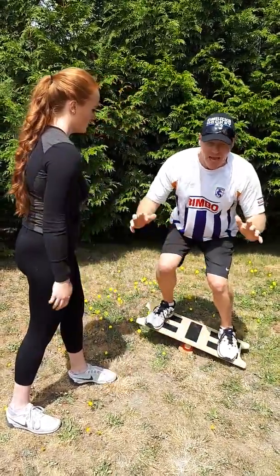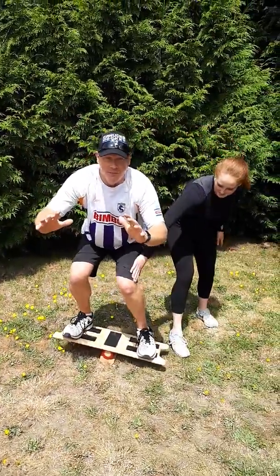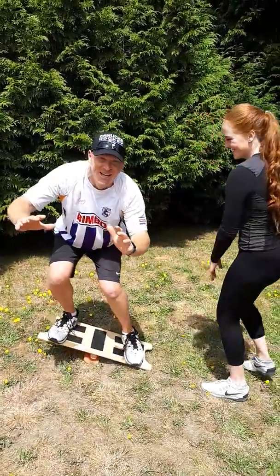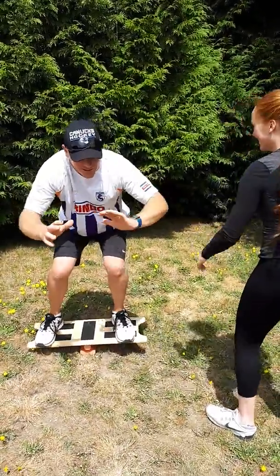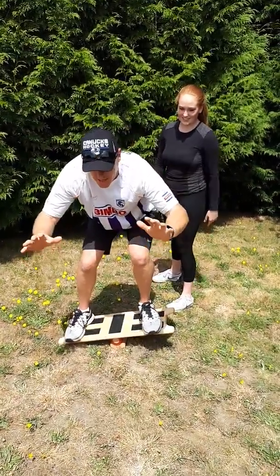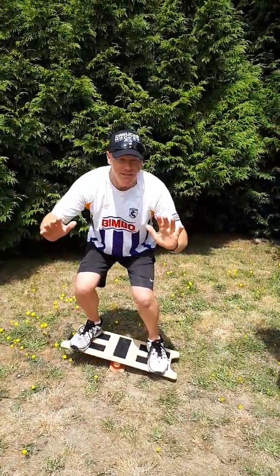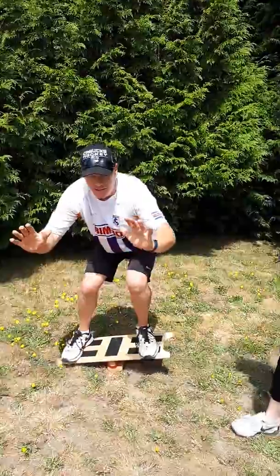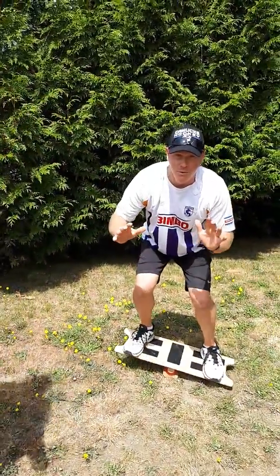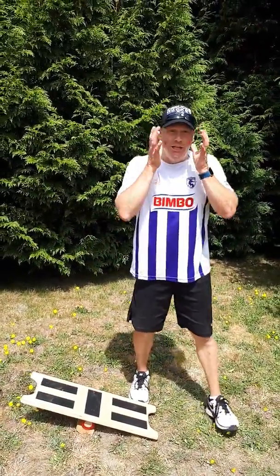The partner can be nice and active and run around and push you from different parts of your body and from different angles — so they're behind you, they're in front of you. As you can see, if someone pushes from the shoulder down, that's a really tough one, so they want to be more side to side. If they're behind you and they're pushing down, most people will lose balance there. That's the first exercise — it's a nice challenge and lots of fun.